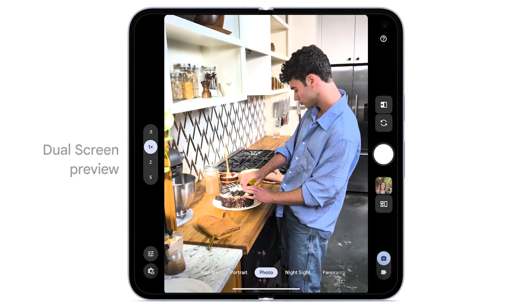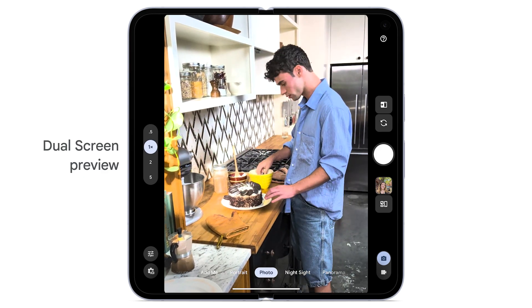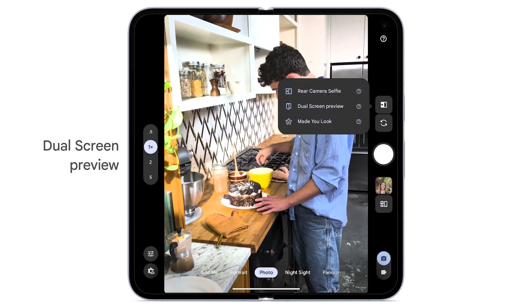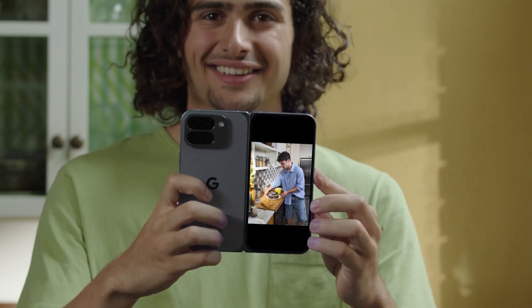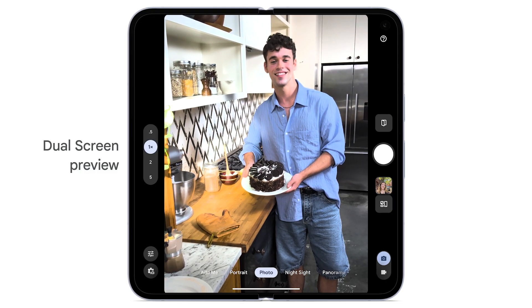To use your phone's front and back screens to give someone a preview of how they look before you take a picture, from the camera app, tap the dual screen icon. Tap Dual Screen Preview. Your subject can now see themselves. Tap the shutter button to take a photo.